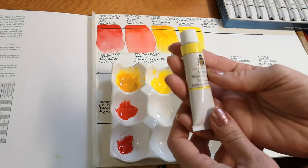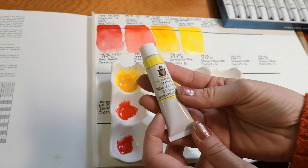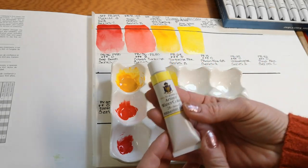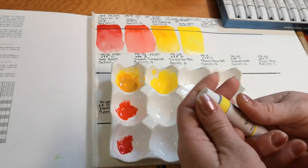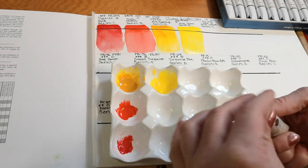The next color is Lemon Yellow, a series C pigment made with PY109 — transparent with a three-star lightfast rating.